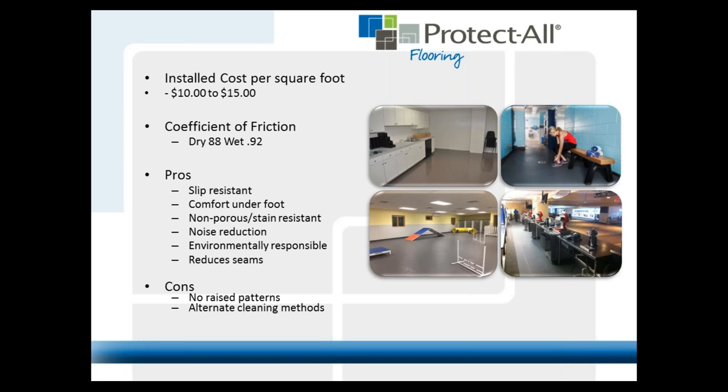The pros you keep hearing: non-porous, stain-resistant, noise reduction. Two cons: we do not have any raised patterns, and there are alternate cleaning methods we don't recommend — like VCT scrubbers. We recommend just Simple Green and a deck brush to scrub the floor. It cuts the grease. We recommend Simple Green for two reasons: it works, and it's an organic all-natural product, so we can't get in trouble for pushing chemicals down a drain.